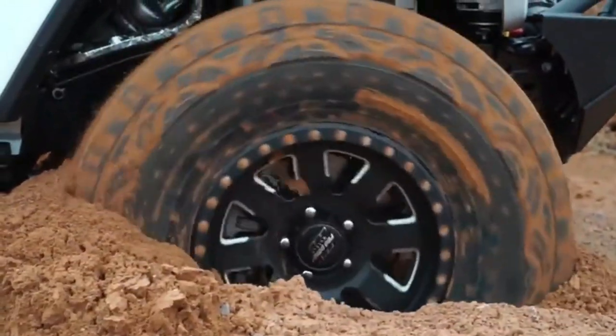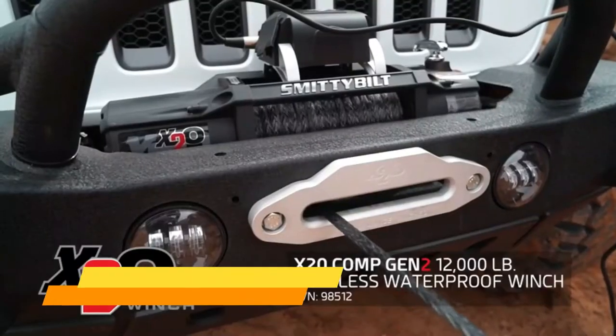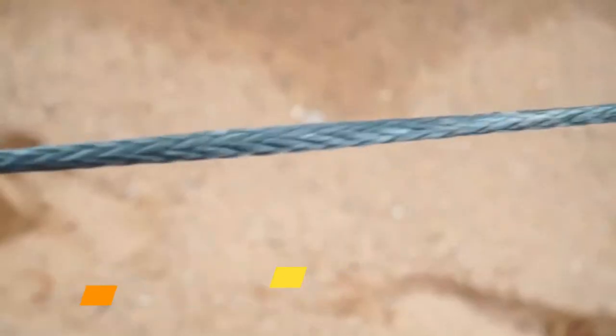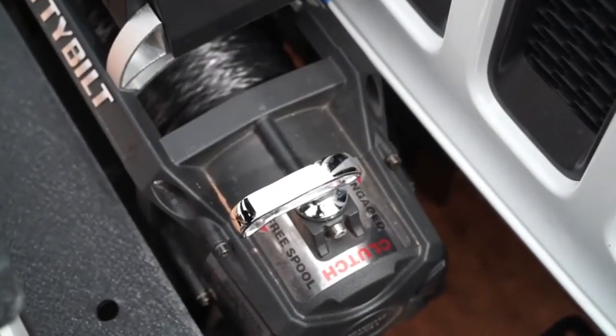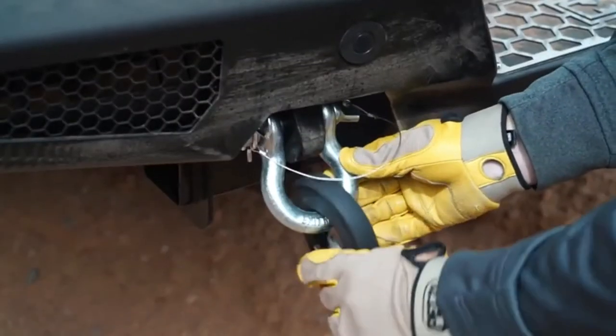So our first line of defense would be to air these tires down and try to drive out. But let's say that's not an option and it's really slimy. So what we'd want to do is get into our 12,000-pound X2O waterproof winch — 100 feet of cable, synthetic rope — we can pull 12,000 pounds on a single line pull. First thing we're going to do is put this winch in free spool, then free spool out and hook up to something that's got more capacity than the winch itself.